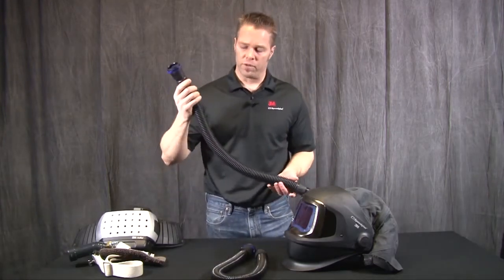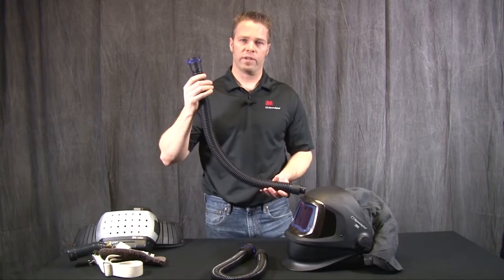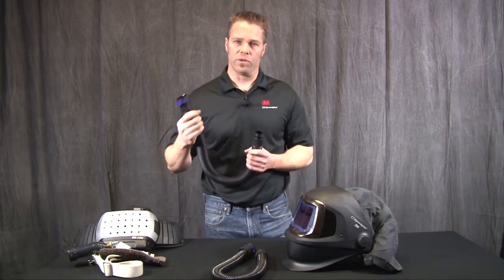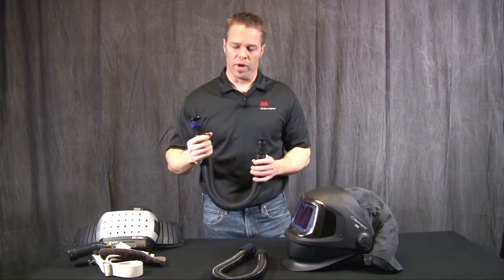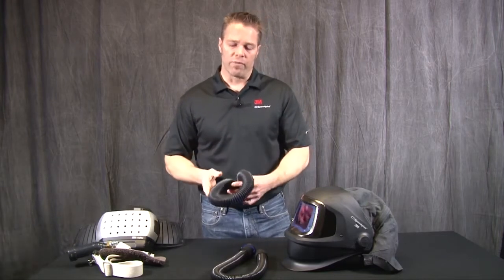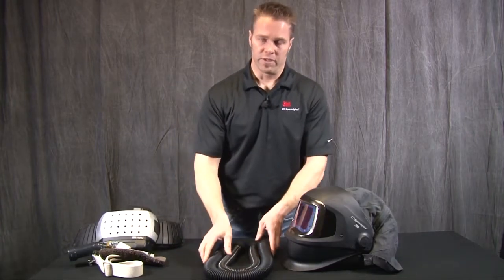We also offer an SG40 breathing tube. This is made of rubber and is a little heavier duty for applications that require more durable breathing tubes. We also have breathing tube covers for these as well.